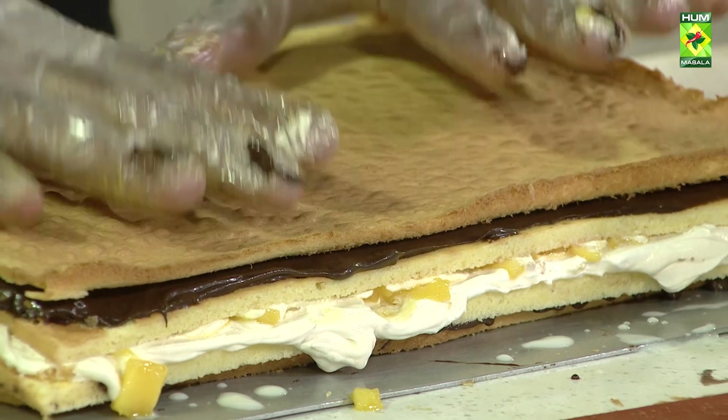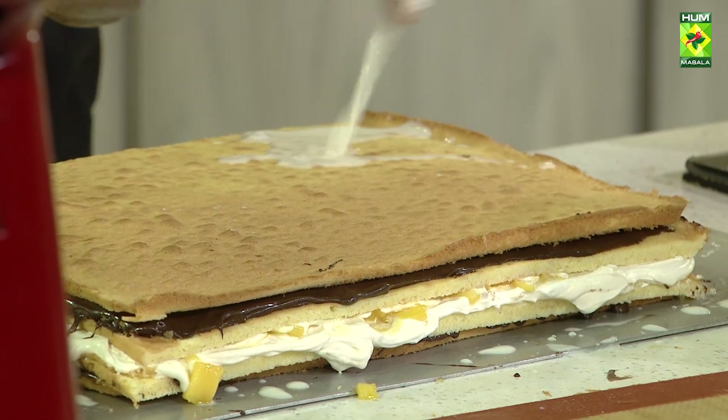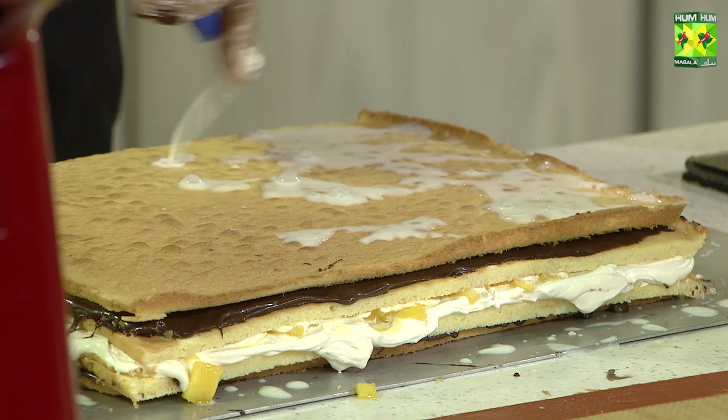This is also done. We have put 4 layers in this way. Now we will put cream on the top and put it in the freezer.